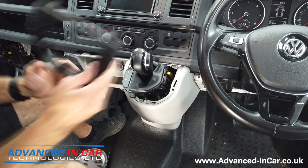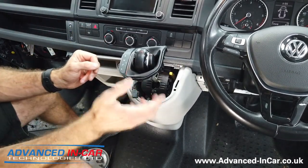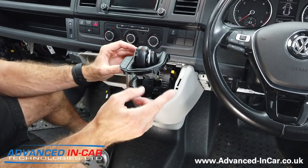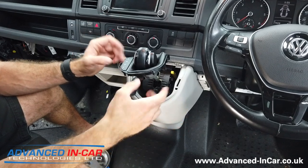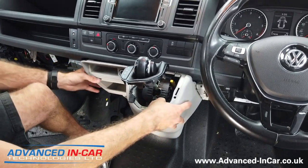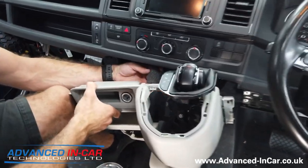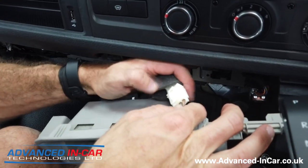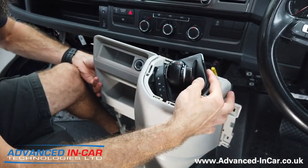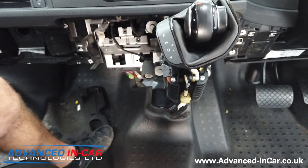Once all those screws are out, you're ready to remove the center console. Carefully wiggle the gear gaiter section through the larger hole so it's separate. Just before unplugging the display connector, put the ignition on quickly, put the gear stick into neutral, then turn everything off again — this gives you more room to lift the center console up and over. Give everything a wiggle and you'll find it's all nice and loose as one big unit. Once you pull it towards you, you'll find the cigarette lighter plug at the back — pull the plug and release it, then carefully slide the center console up and over.